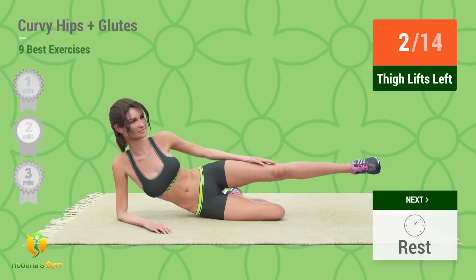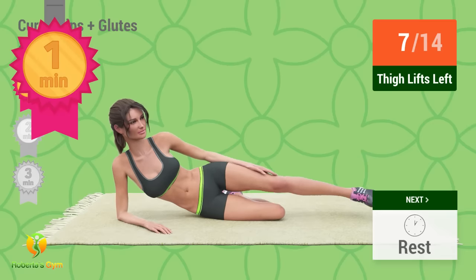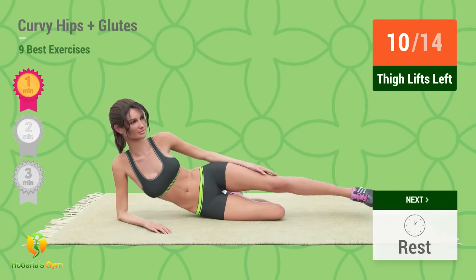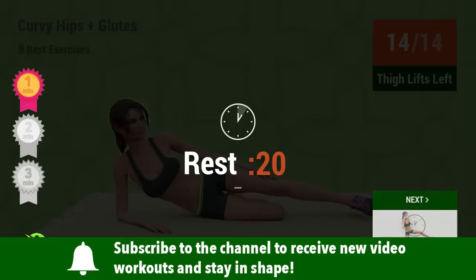1, 2, 3, 4, 5, 6, 7, 8, 9, 10. You've been working out for 1 minute. Congratulations and keep going! 11, 12, 13, 14. Rest time.